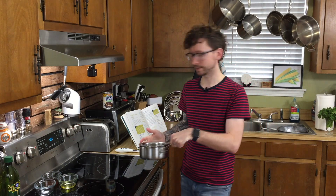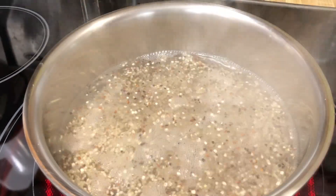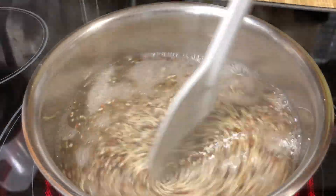We're just going to throw a small pot on the stove, two cups of water, bring it to a boil, throw on your quinoa, and let it simmer on low for about 15 minutes.